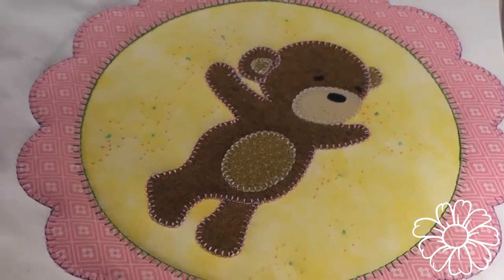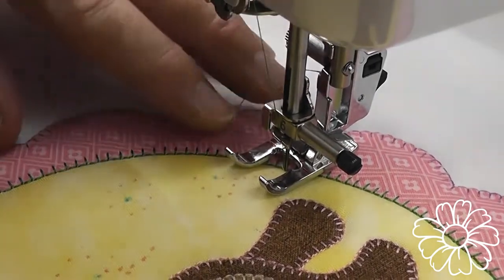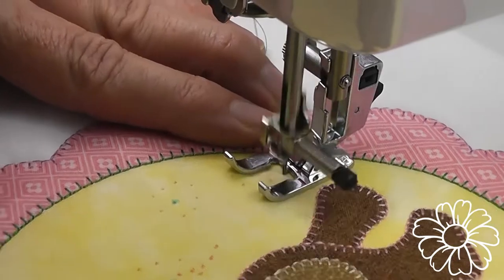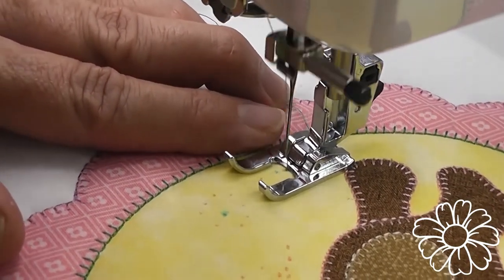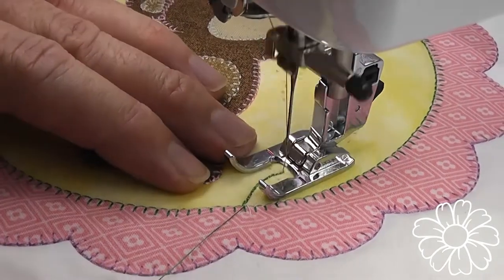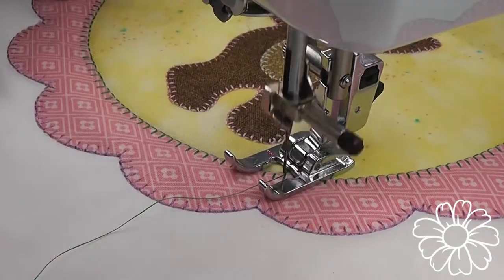We're going to hand stitch these leaves rather than applique them, but first we need to do the stems. Using a saddle stitch or triple stitch — one forward, one back, two forward, one back, etc. — we're going to follow the line up until where it finishes, then turn the work and stitch back down on top of the stitching. This makes the stem thicker and also covers up our markings.